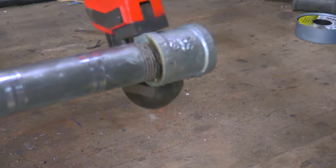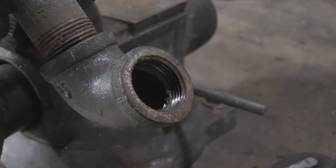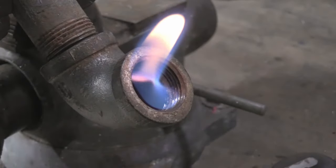As you can see, the heat trick really works, and this fitting came apart without any trouble. Of course, when using fire, you have to be safe. If you're working on a gas line, give it some time to dissipate.